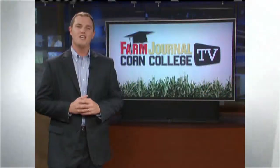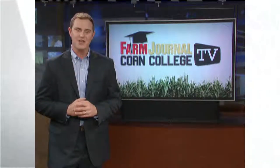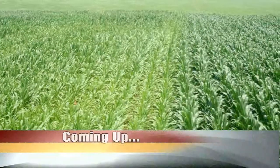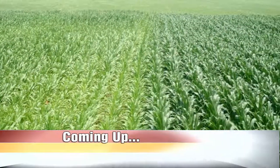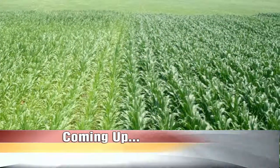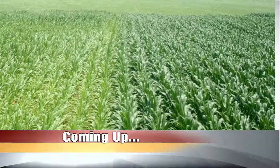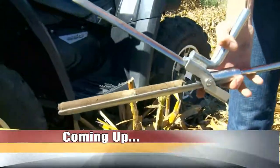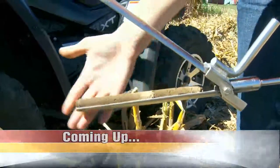Still to come on Corn College TV, we're talking planters. Running it right can have big impacts come harvest. Plus, why does corn get yellow in the spring? Ken Ferry answers today's Ask an Agronomist question. And you can't get the most out of your field until you know what's in your soil - soil testing on today's Farmer's Toolbox.